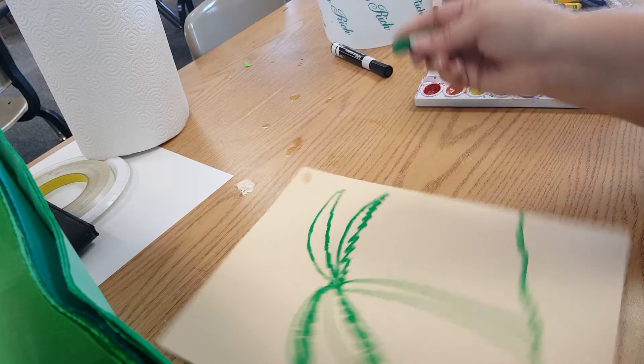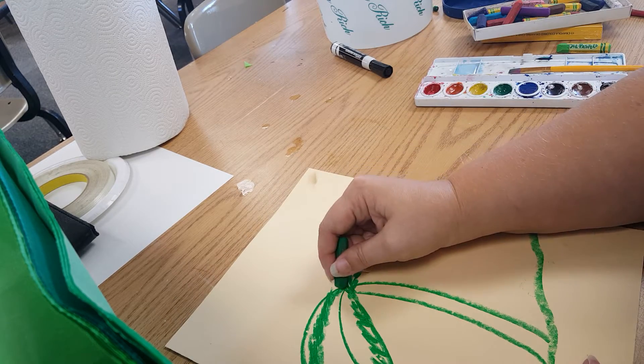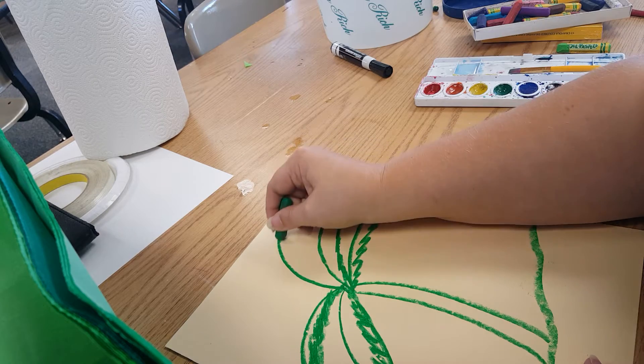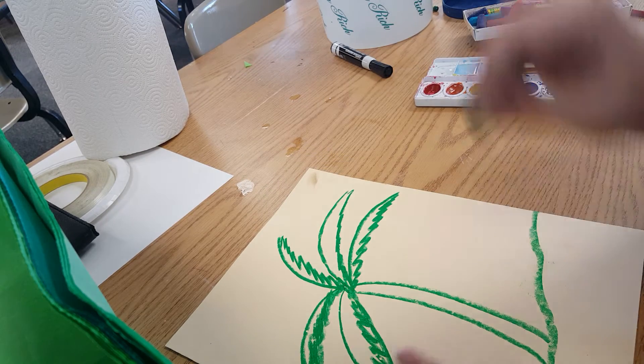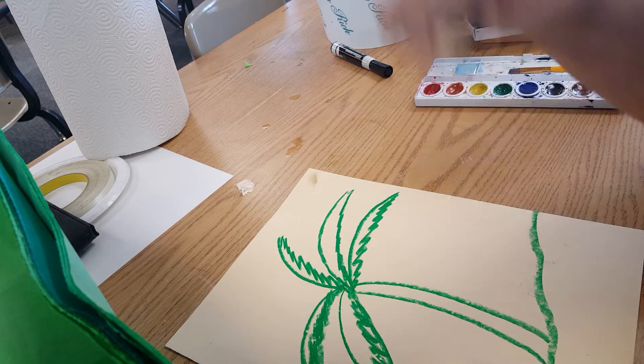Like I always ask my students: does yours have to look like mine? No. Does yours have to look like the artist's? No. Does it need to look like your neighbor's? No. Does it need to look like yours? And that's when I get them to say yes.